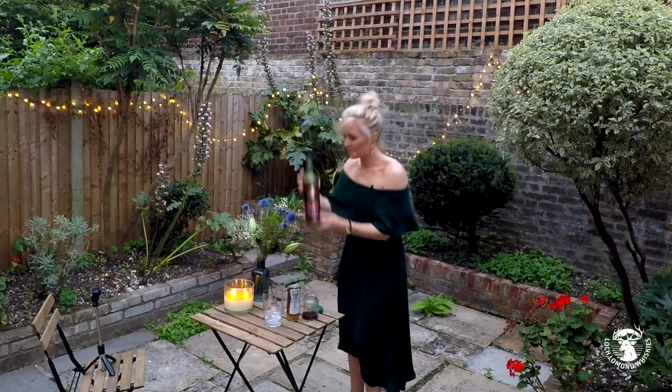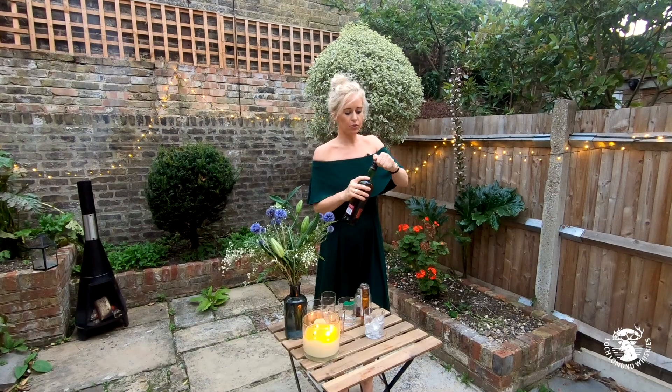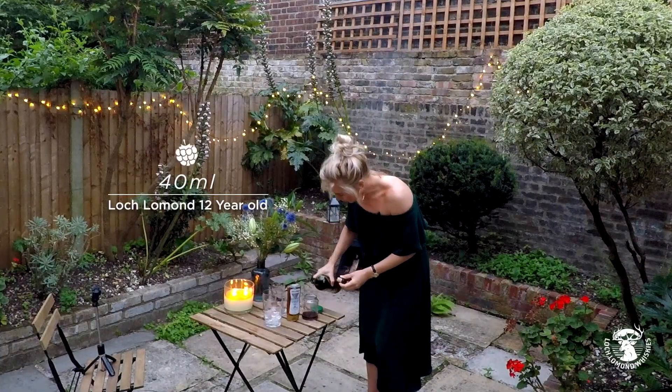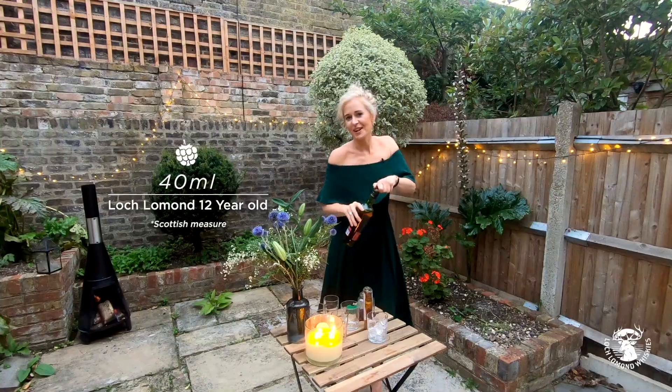Now the most important bit of course is Loch Lomond. I'm using the 12 year old — you can also use the Inch Murren, but the 12 year old was very popular in the hospitality tent during open week. We're going to add 40 ml of this whisky — a good Scottish measure.